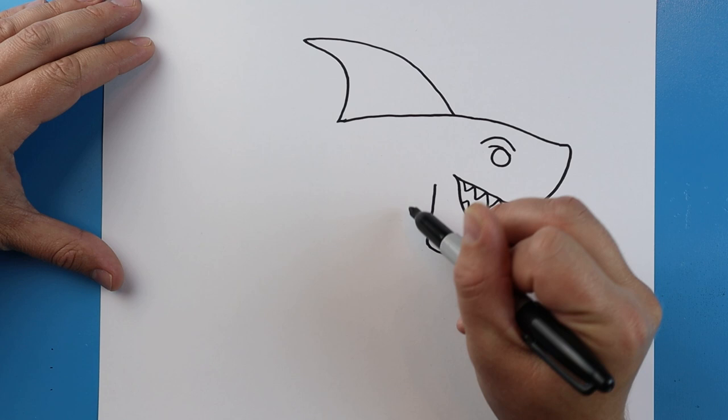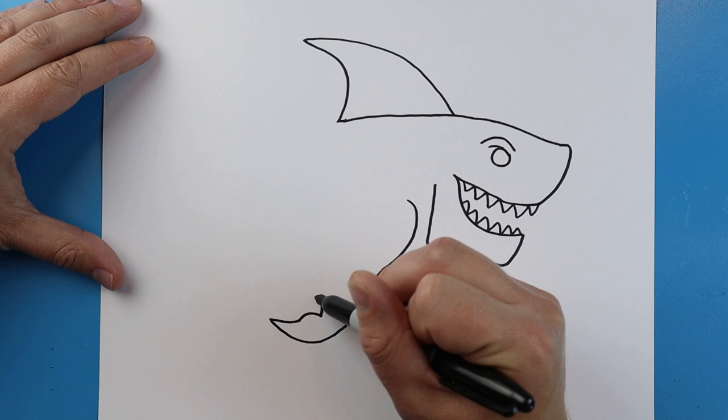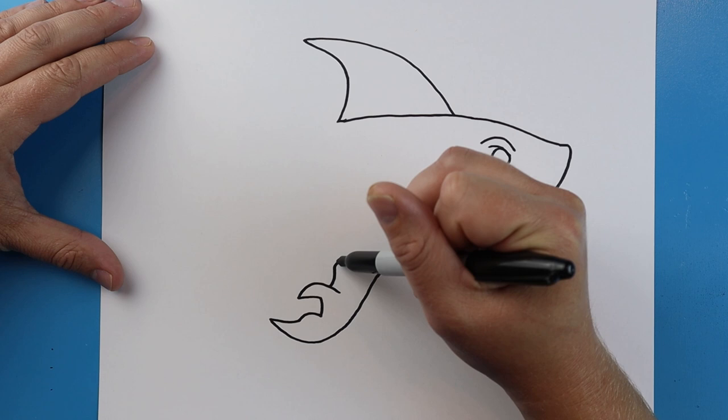Starting here, we're going to make a little line that's just going to curve down. We're going to come down like this, and we're going to go up and come back with a point. We'll make a little bump, draw a little line up, and a little line that's going to come out with a point, and then it's going to come back down. Next, we'll make a line that goes up and in, and one that's going to go up and it's going to come back into here.